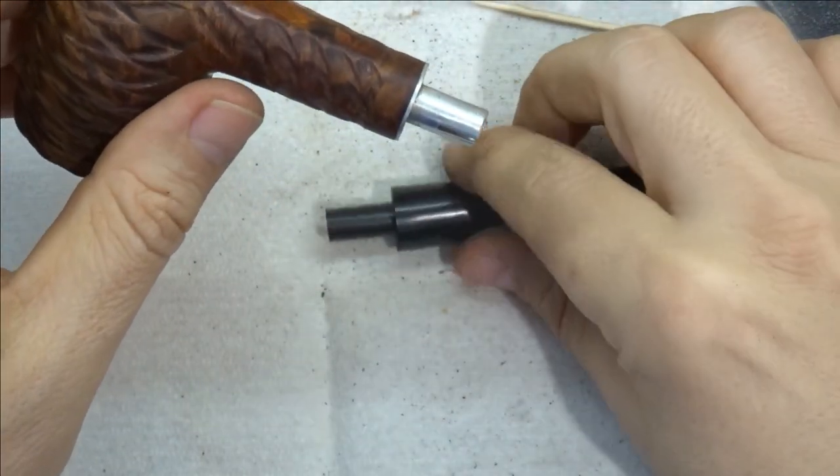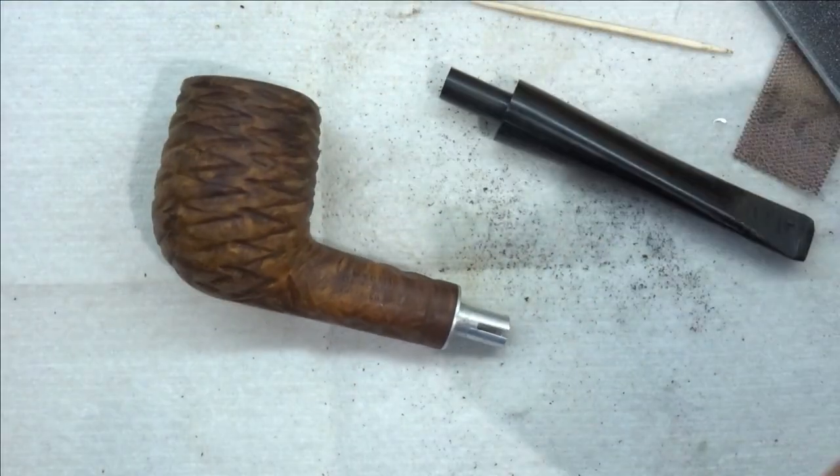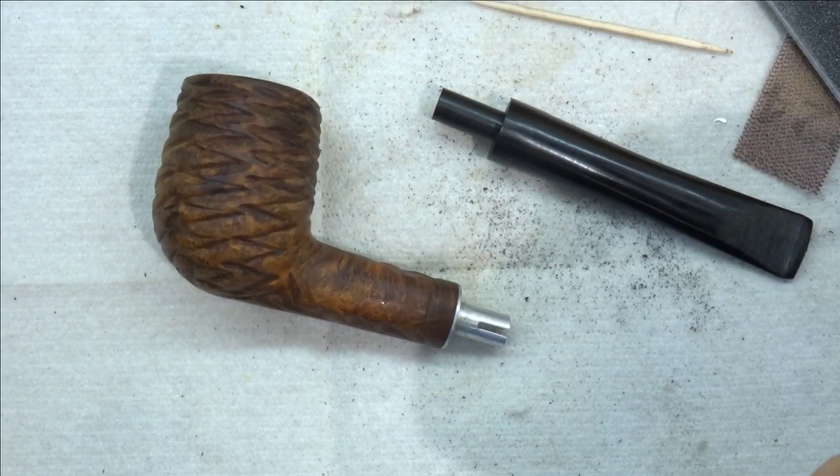So I'm going to re-tort, sand, buff and polish, and we will be done. See you soon.